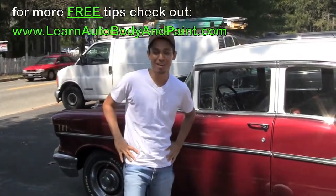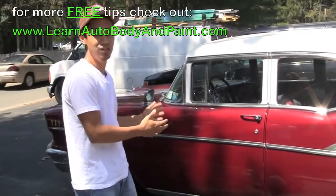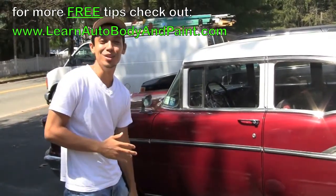Hey, what's up? Tony from LearnAutoBodyAndPaint.com. In back of me we have a 57 Chevy Bel Air 4-door — it's a really, really nice car. I actually painted this thing about 8 years ago.